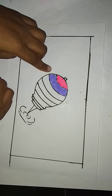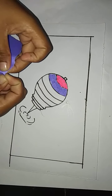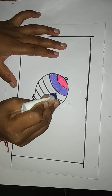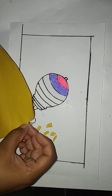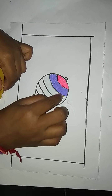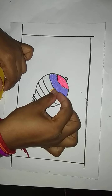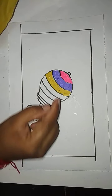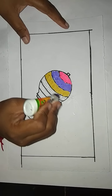Paste the blue color papers, small pieces like this. Then paste the gum again here like this. Take these yellow colored papers, small pieces, and paste like this. Paste these yellow colored small pieces like this here, then paste the gum like this here.